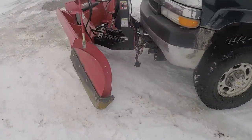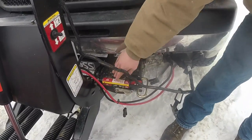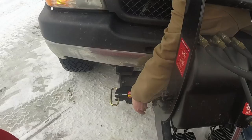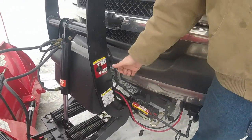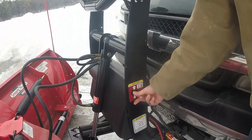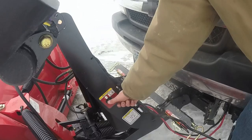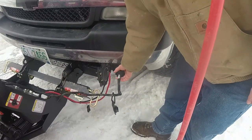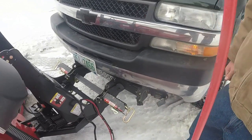Taking it off is really easy. You want to pull these two pins on both sides to the off position. Once you've done that, you can just press this button so your plow head goes all the way down. Pull your plugs, and simple as that, you pull away and you're all done.